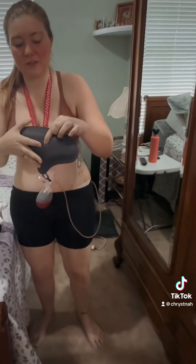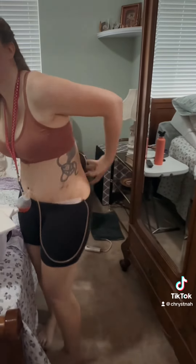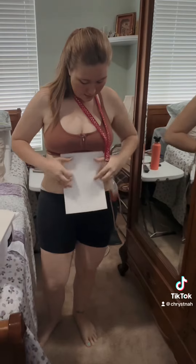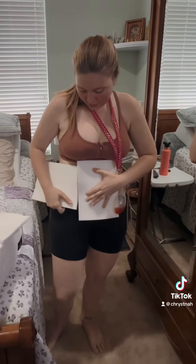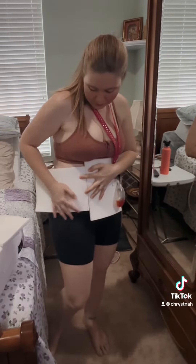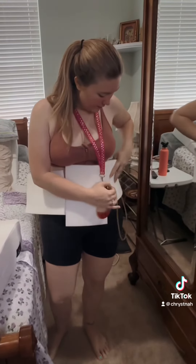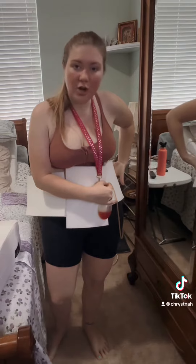So this goes on my back, face towards my back. The flat part is here. This foam goes to the front, and then these foams go sideways. You want to make sure that they touch but don't overlap. So this one will go over here, and then you put on your faja.